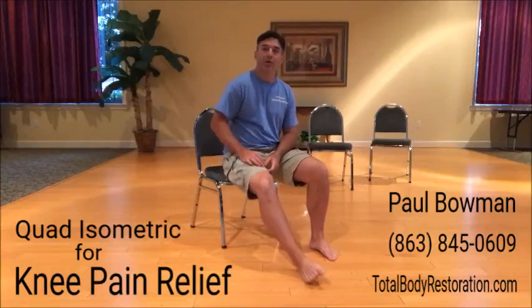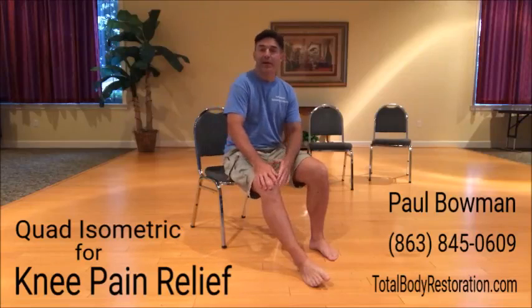Hello, Paul Bauman here. In this video, we're going to work some strict training on the quads to improve knee pain.